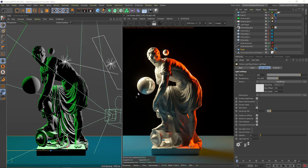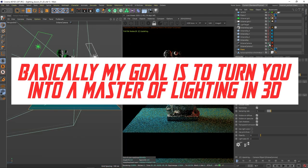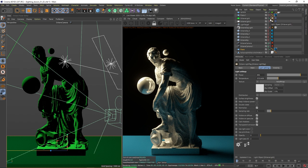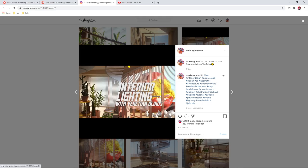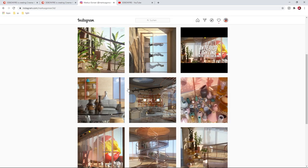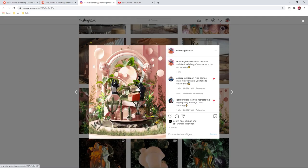I just decided to go with a new masterclass in 3D, and this is just the first lesson I released right now. I'm working on lessons 2 and 3, making our way through the foundations. The goal is to give you advanced knowledge to build crazy interiors like this one with Venetian blinds. There's also a free lesson on YouTube. I know how to light both interiors and exteriors - look at this beautiful stairway. Let me just teach you everything I know about lighting.